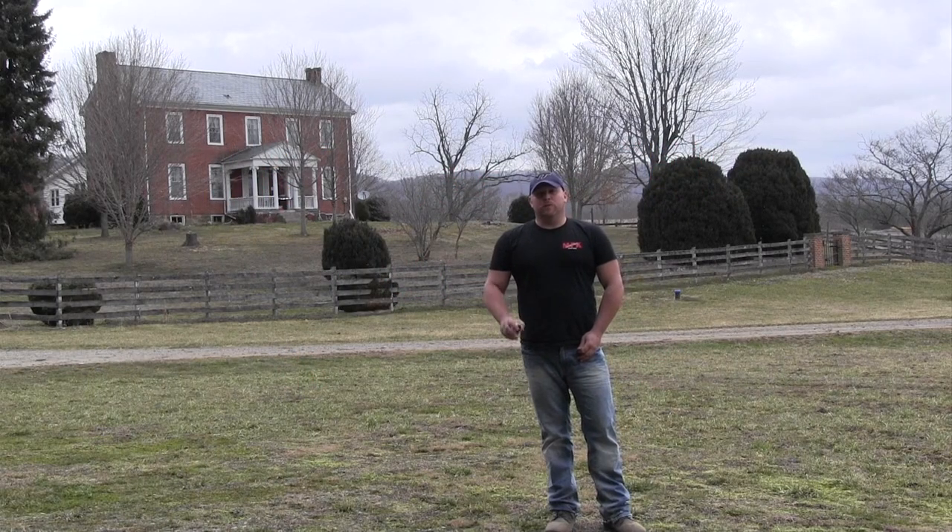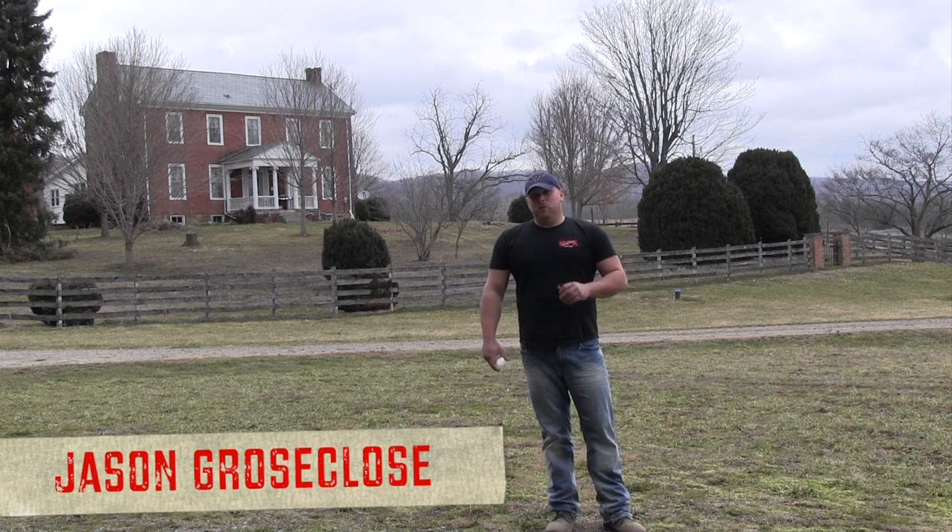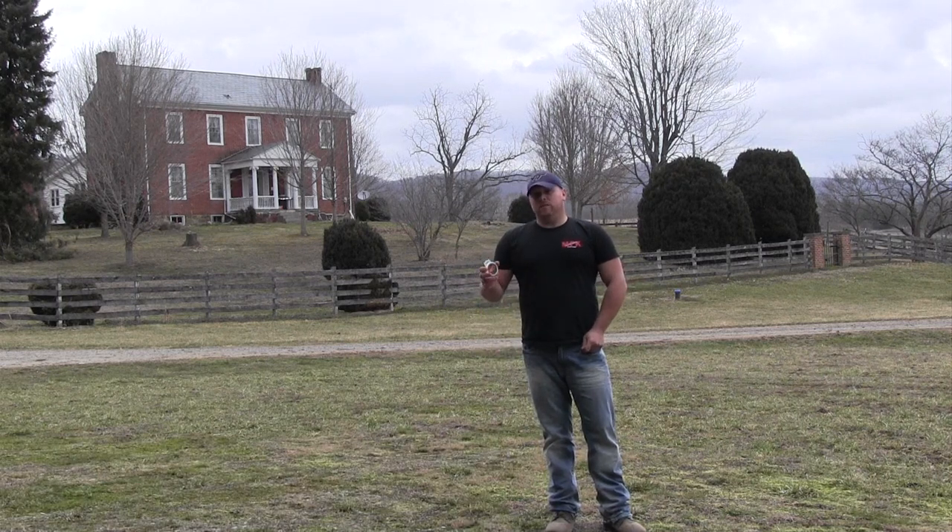Hi, I'm Jason Bruce Glowice with MFK Game Calls and today I'd like to cover with you one of our newest products that we've come out with. It's the Turkey Locator Combo Pack.